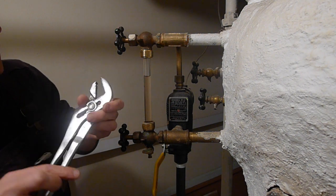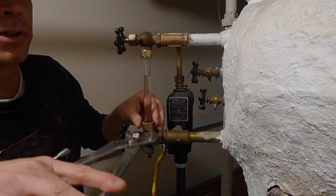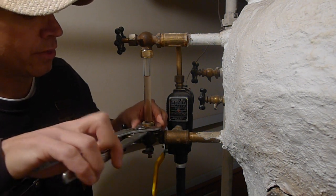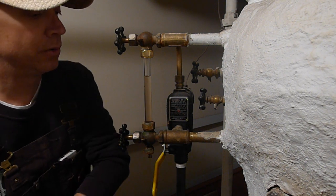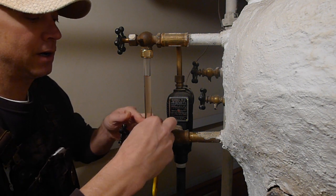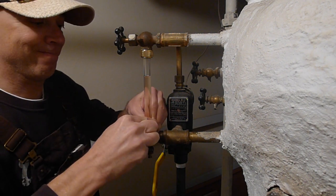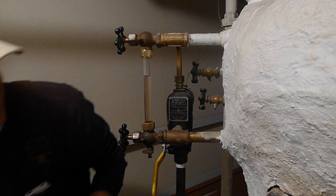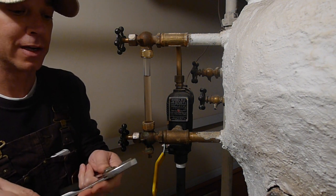Take those out and now loosen these two nuts up. The water is off so nothing's going to happen. They're already pretty loose because there are two rubber washers in here — threaded washers — so you don't have to tighten them really tight when you put it back on. Go ahead and take these off.